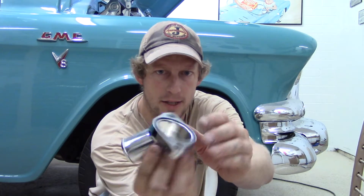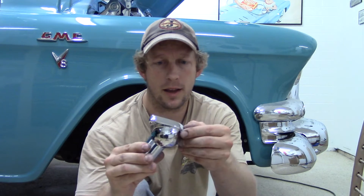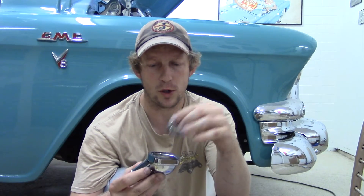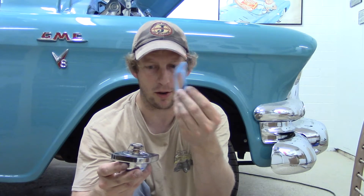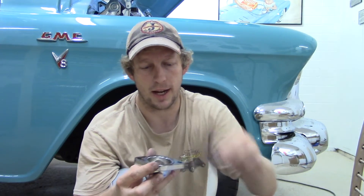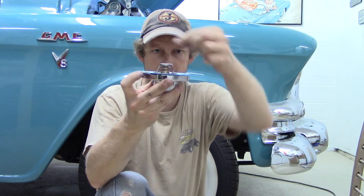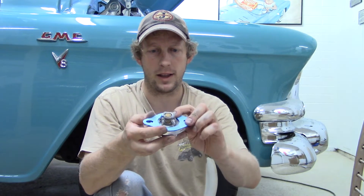We're ready to start putting our components together and I want to show you the best way to do so. We have our thermostat housing — you can see it has a rubber lip with a little ridge on it. We have our thermostat which will go in here and sit in this gasket area, then we'll put our gasket on top. I came to this conclusion because if I put the thermostat on the other side of the gasket it would bow the housing out and it just wouldn't seat as well.